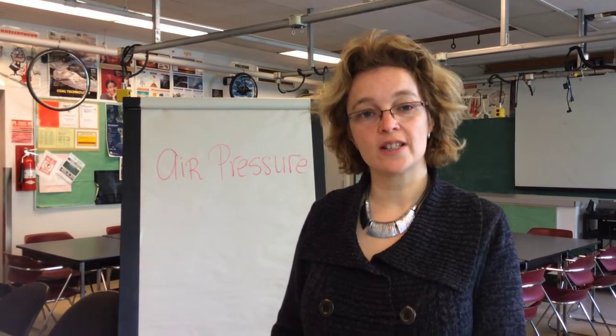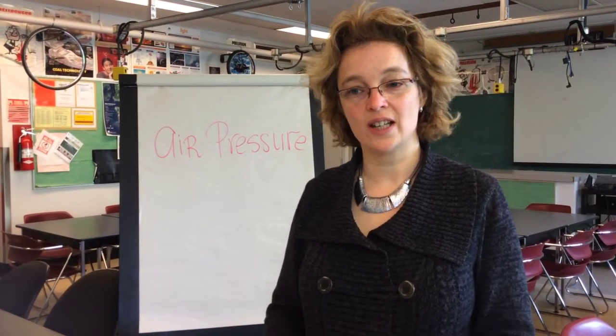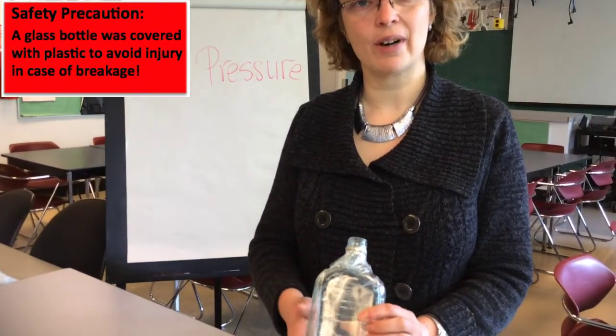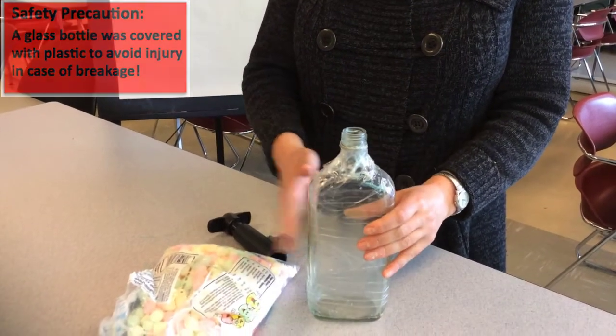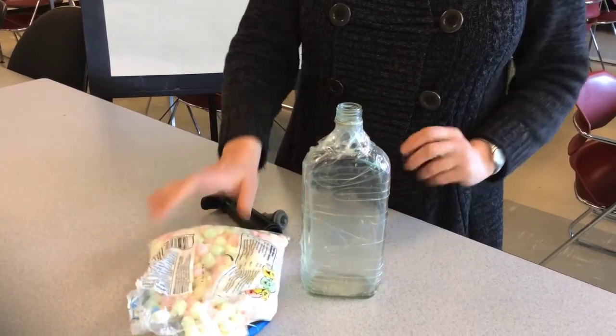I would like to show you another experiment that you can easily do at home. The only thing that you need is a glass bottle — please notice I put plastic tape around it so if it breaks you never cut your hands. It is always important to keep safe. A bag of marshmallows, and try not to eat all of them before doing the experiment.